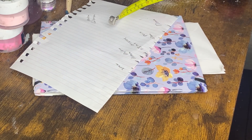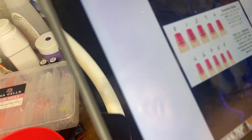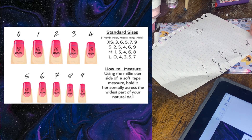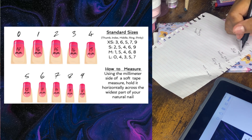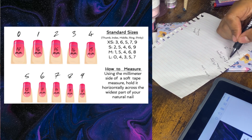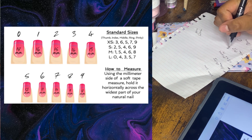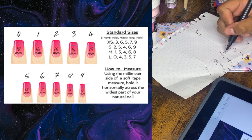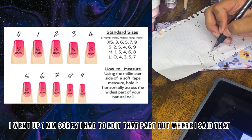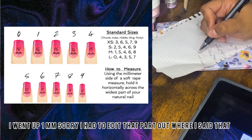Here's the sizing chart — I'll put it up so you can see it. We're at 18 millimeters on the thumb, so that puts us in a size zero. We're at 12 millimeters on the pointer, so that's a size five. We were at 13 millimeters so that's a size four. At 14 millimeters we do a size three. At 12 millimeters, a size five. And at 9 millimeters, a size eight.